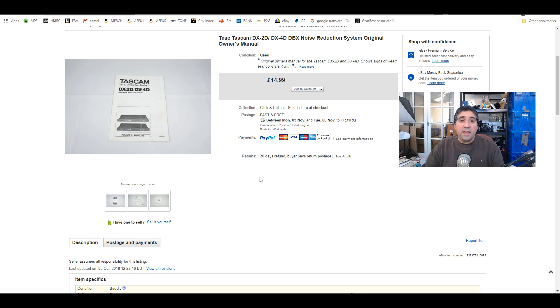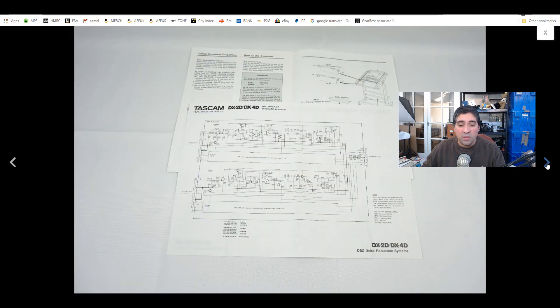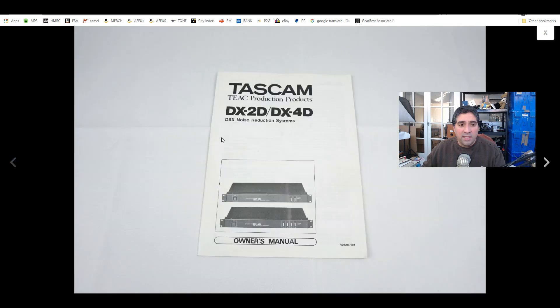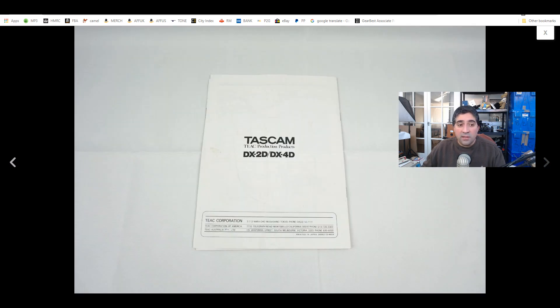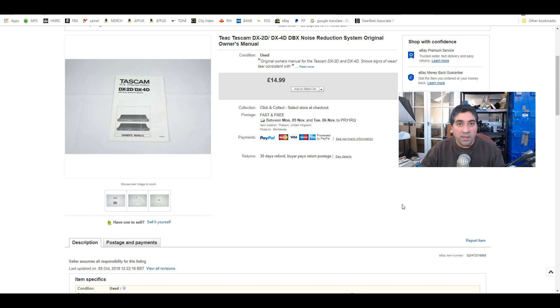Moving on to the next item — this is a user manual. I actually have a massive job lot of user manuals that I'll be honest, I'm struggling to list because they are so boring. If you don't have a passion for certain items they become exponentially more difficult to sit down and list. But this one sold — I accepted £10 plus £5 shipping to Europe, just a large letter. It's a very thin user manual for a Tiac noise reduction system. Vintage user manuals do bring good money; I've sold a couple for good money — one sold for about £50, which is crazy.